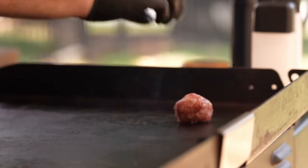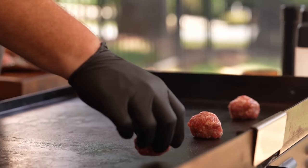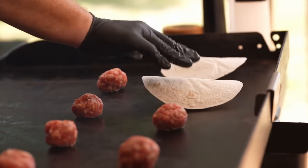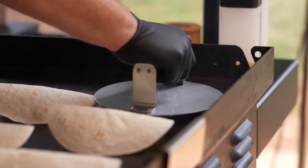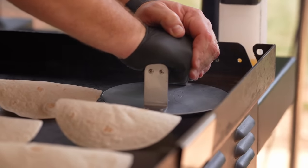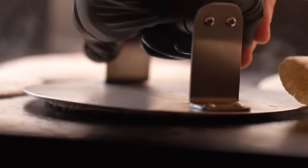Once you got all of your sausage balls done, let's get over on the griddle and get these things cooking. We're gonna get each one of our balls down onto the griddle, and then after that we're gonna bring our tortilla and put those on top. We're gonna take our Blackstone smasher, start with the first ball and tortilla we put down, and make an assembly line — smashing each one nice and flat.